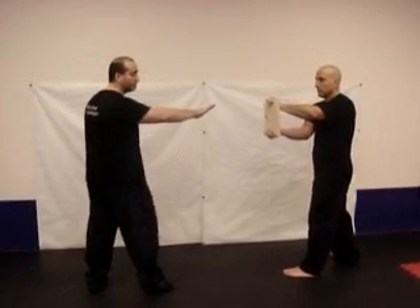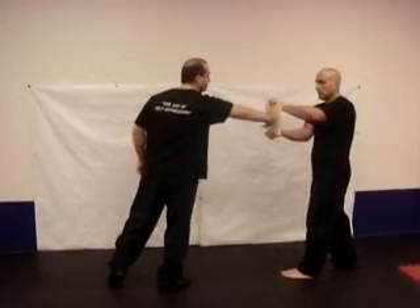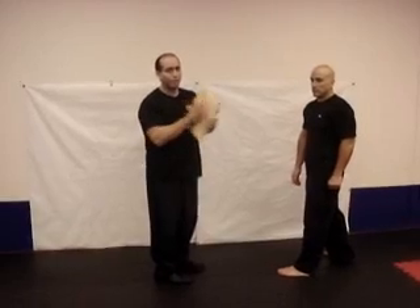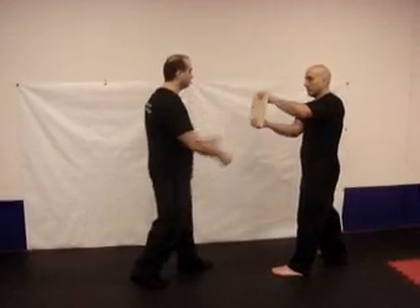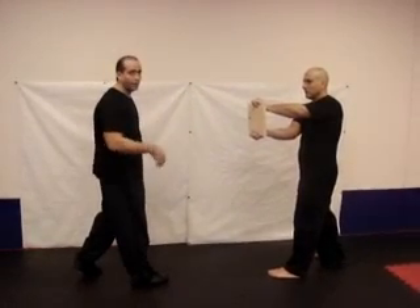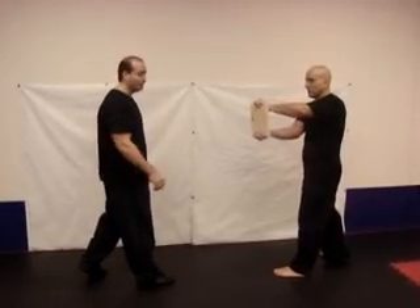I'm just going to place the toes right on the floor, and I'm going to use the heel of my foot and snap it into the board — and you can see it's a solid board. Normally I do it on two boards, three boards, but I'm going to do it on one so you can get the actual effect of how it works.